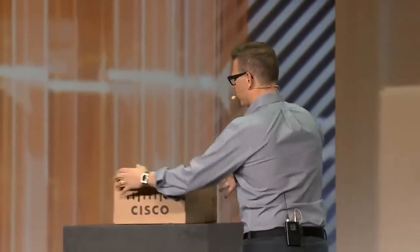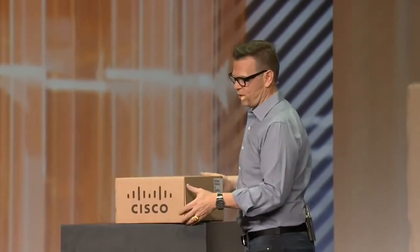It needs to be easy to buy, to configure, to set up, and to use. It needs to have an incredible, delightful experience — you have to want to use this stuff. Those are the key elements we've put into this box, and it's called do-it-yourself telepresence. We wanted a product we could put into every single conference room.